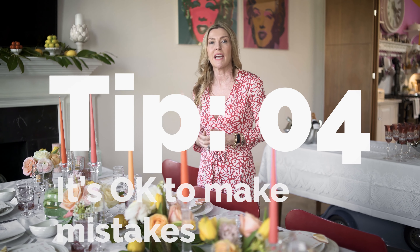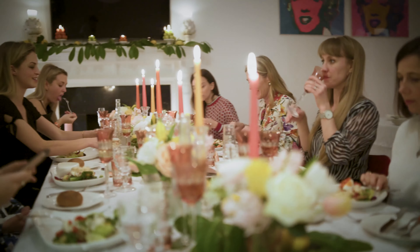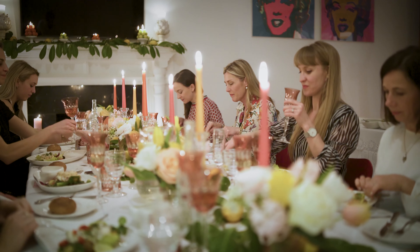Number four, it's okay to make mistakes. It's okay to leave something in the oven that you've forgotten about. Nobody else is going to notice. Don't get stressed about it. If you're not making mistakes, you're not learning.